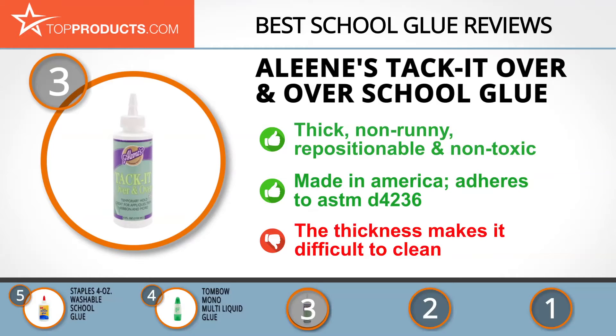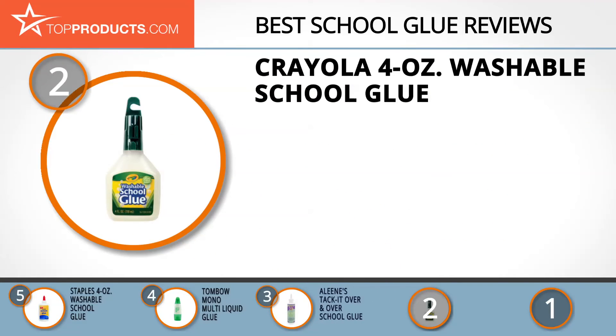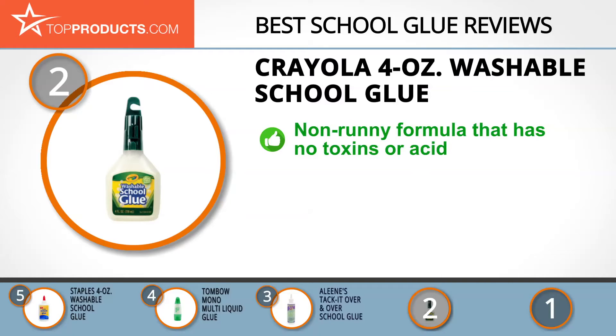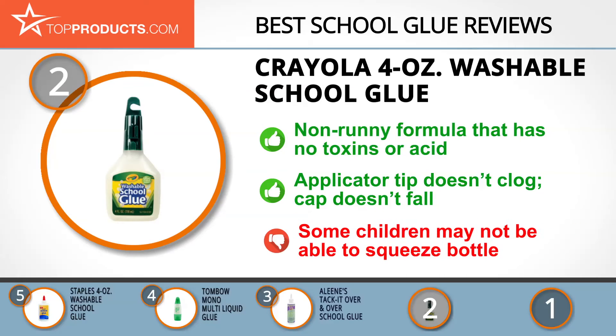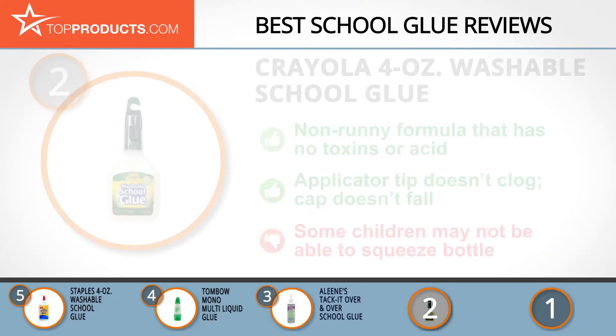Our number two pick is the Crayola four-ounce washable school glue, taking the spot for best value. Crayola LLC is a socially and environmentally responsible company that produces toxin-free, kid-friendly, and budget-friendly art supplies. The Crayola school glue is a non-runny formula great for bonding paper, fabric, and cardboard, making arts, crafts, and school projects easier and neater. It has no toxins or acid, features a non-clogging applicator tip, and a snap cap, though some smaller children may have trouble squeezing the bottle.